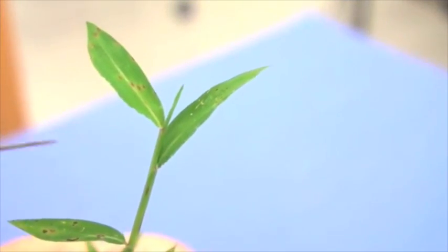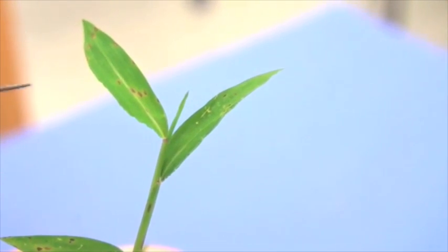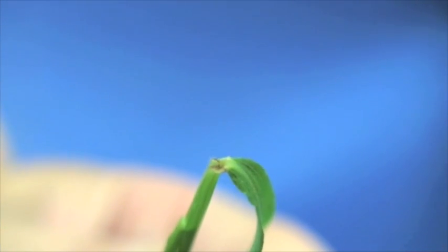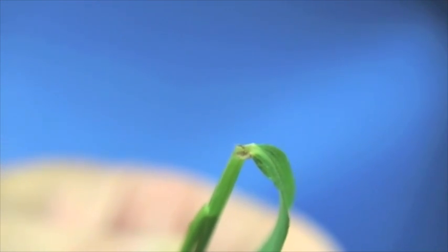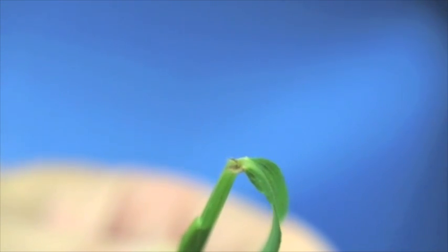Japanese stiltgrass has rolled leaf vernation and the leaf width tends to be relatively wide and coarse. The ligule is described as a very short membranous ligule, and you may also see some hair coming up towards the edges of the collar toward the base of the leaf blade.